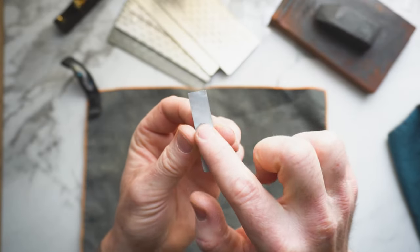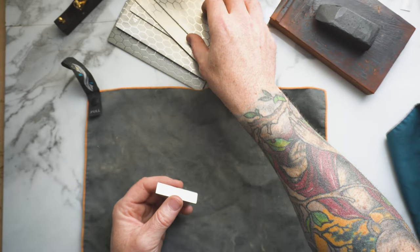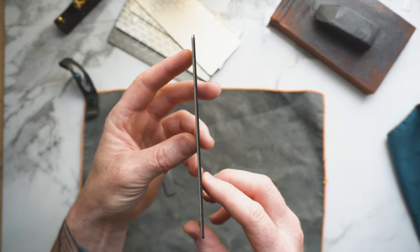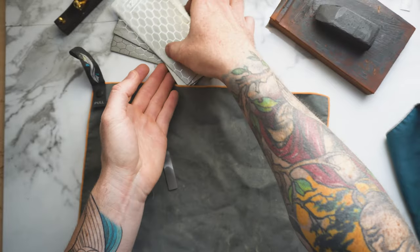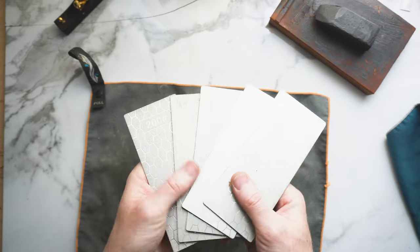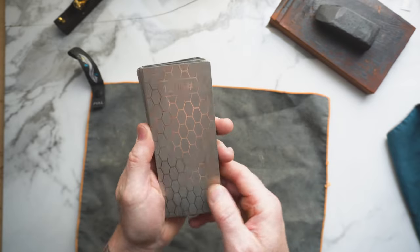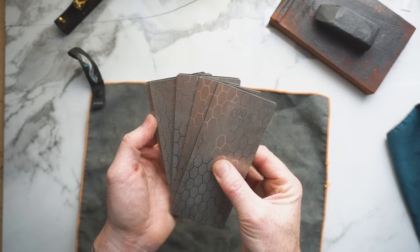Out of the gate you're going to want to start by polishing the back of the blade. To do this, take your finest stone — in my case it's 1200. These are great little diamond stones that are super thin; they come in a pack of five: 200, 400, 800, 1000, and 1200. For this application they're absolutely perfect, and I highly recommend them — I've had no issues with them whatsoever.